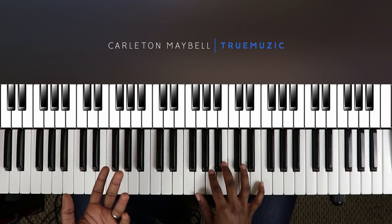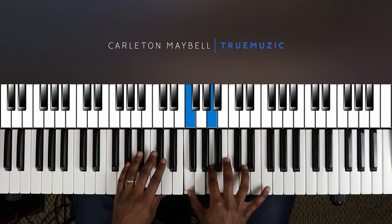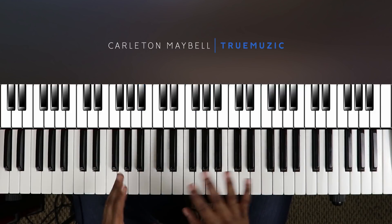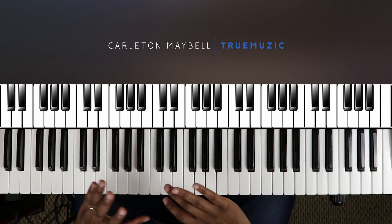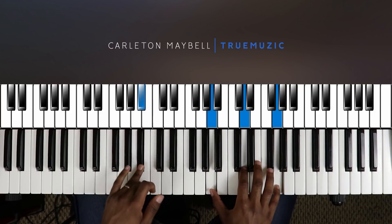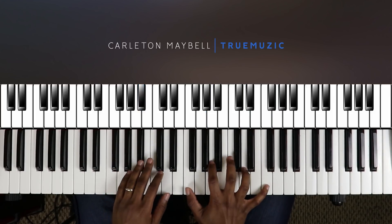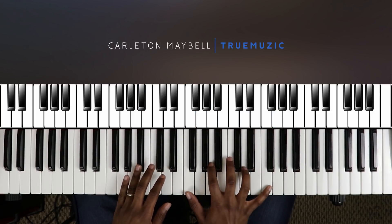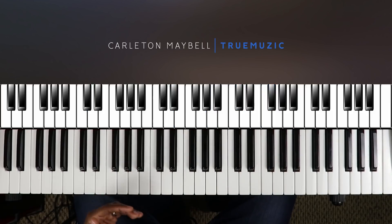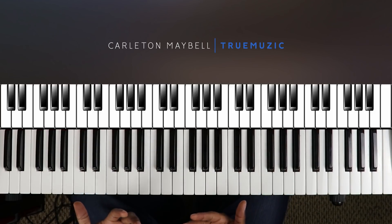Then you're going to go to your fourth chord, which is a B flat major seven, right here. Left hand is going to do a B flat in the bass, right hand is going to do F, A, D, F. That's your fourth chord. Then just for a little bit of flair you're going to add a fifth chord — a G minor two. Your left hand stays on B flat, right hand hits D and G. You hit your fourth chord, then hit this G minor two and it takes you back up to the top.